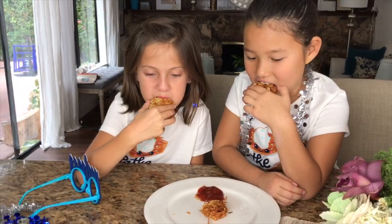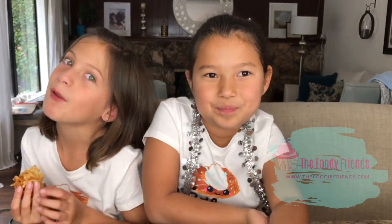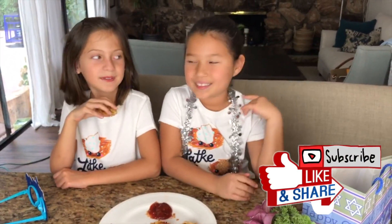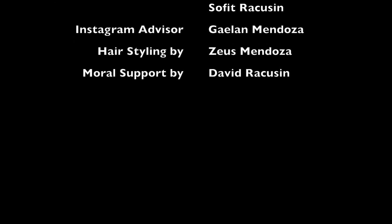They're done and they look delicious! Traditionally you put on sour cream and applesauce, but we're going to try one too. Those are all thumbs up — ten out of ten. A hundred thumbs up! That's it guys, happy Hanukkah! See you next time on the Foodie Friends! Make sure to like and subscribe to our channel! Bye!